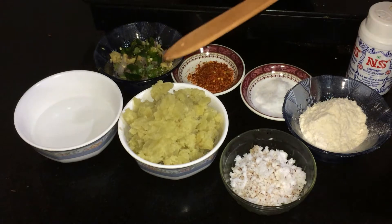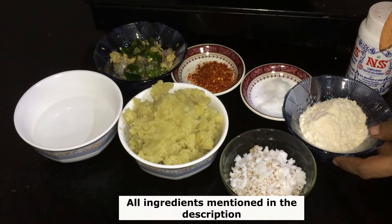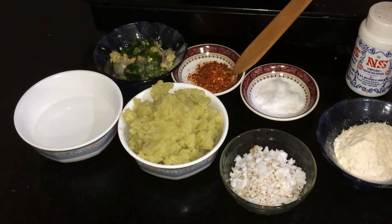Now we have to cook a bowl of the vegetables. 1 cup of vegetables, 1 tablespoon of vegetables, 1 teaspoon of vegetables.